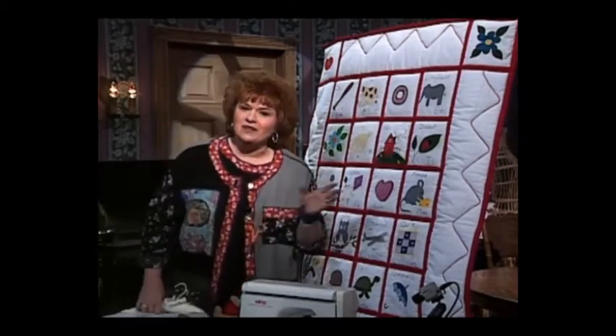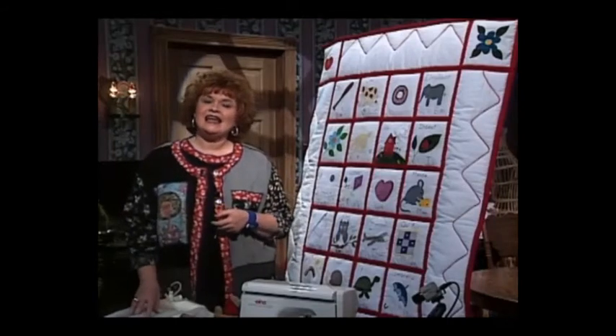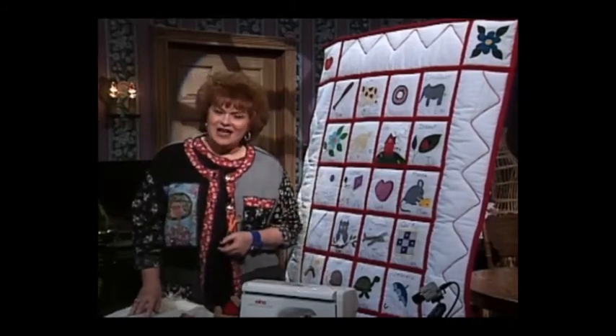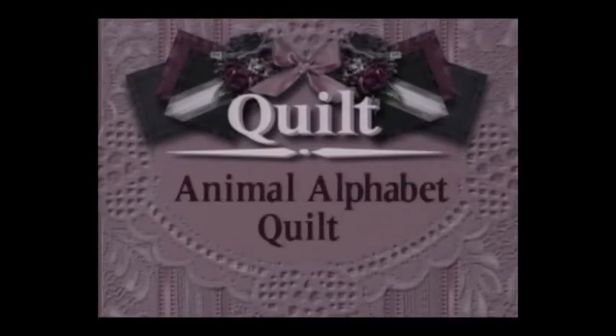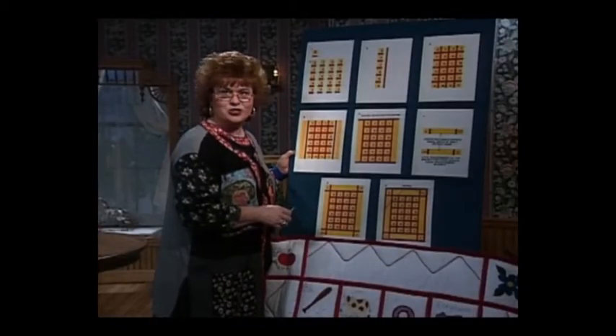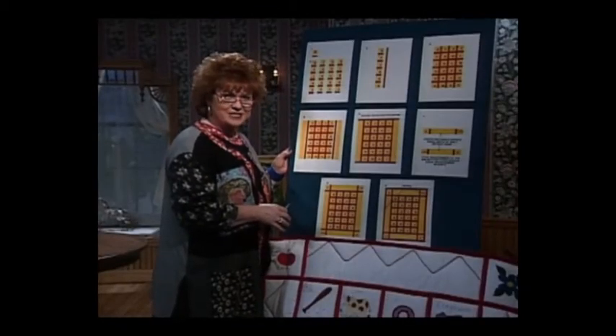Now won't you come over to the technique boards with me and let's see just how easy it is to put together this fabulous quilt. Putting this quilt together is really very easy. I'll take you through it step by step.